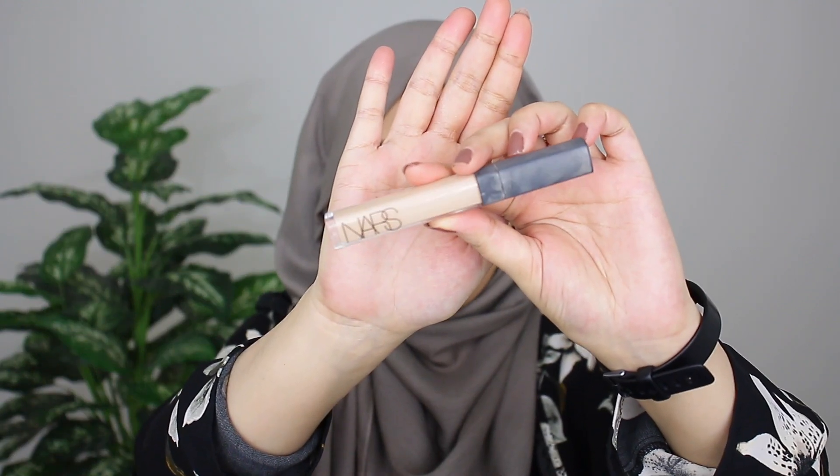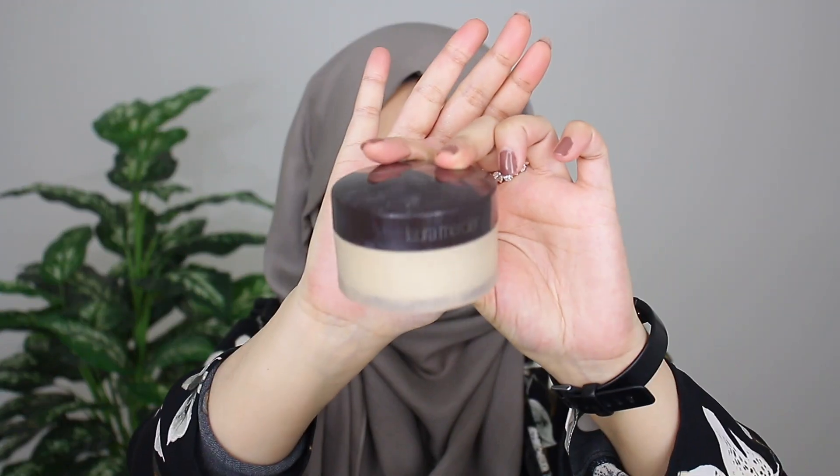Now in terms of priming the lids, you can go in with any concealer of your choice and just blend that out, then set it in place with some translucent setting powder. The concealer I ended up using is the NARS Radiant Creamy Concealer in the shade Custard. I blended that out with the Beauty Blender and then set everything in place with my Laura Mercier Translucent Setting Powder. For today's look, I'm going to be going in with the Tartelette Toasted Eyeshadow Palette.